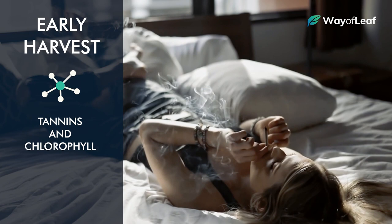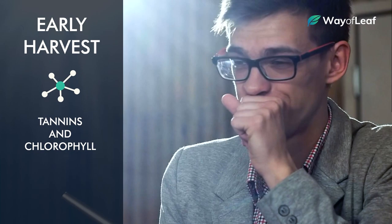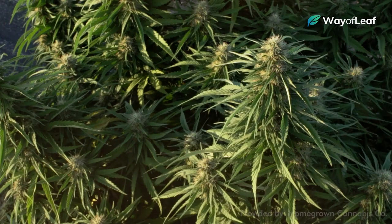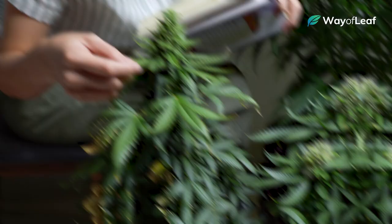This is a very generalized rule of thumb, but some growers say immature trichomes — that is, ones that are still relatively clear — produce more of an energizing, stimulating high. If you wait too long and harvest after all the trichomes have gone amber, you'll usually get more of a sedative, body stone type of high. You can use this as a basic harvesting guideline depending on the effects you want the plant to produce, but again, this is highly variable depending on the strain.